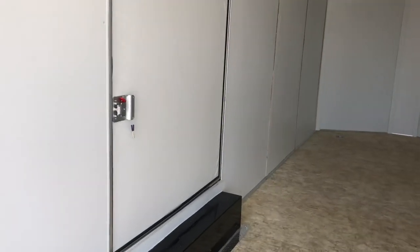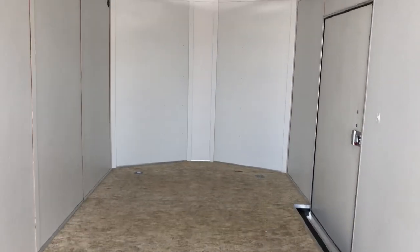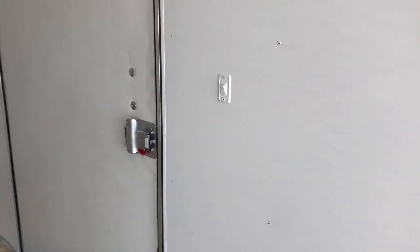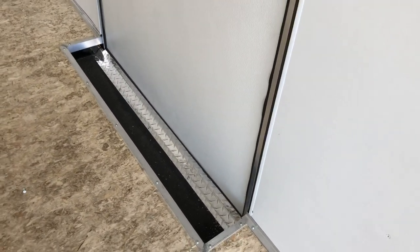Here's your escape door. This escape door does have an RV lock on it as well, so you've got a lock-a-latch and a set of keys with that. Coming in a little bit farther into the trailer — toggle switch right here is to turn your interior overhead lights on. Interior step coming in and out as well with that kick plate at the door, which is kind of a nice feature.